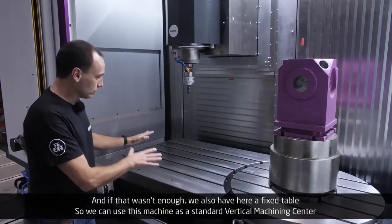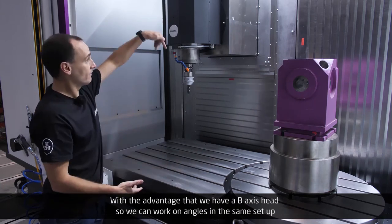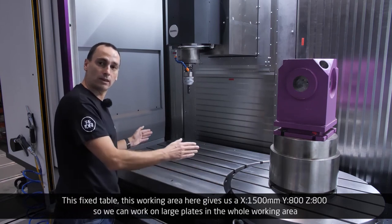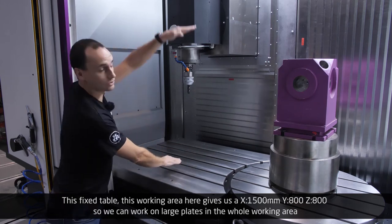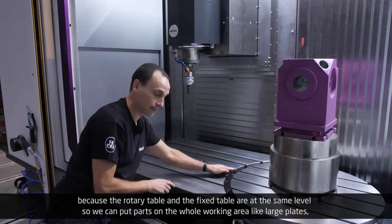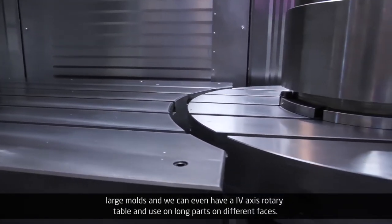And if that wasn't enough, we also have a fixed table here, so we can use this machine as a standard vertical machining center, with the advantage that we have a B-axis head so we can work on angles in the same setup. This working area gives us an X-axis of 1,500 mm, a Y-axis of 800 mm, and a vertical Z-axis of 800 mm. We can work on large plates in the whole working area, because the rotary table and the fixed table are at the same level. We can put parts across the whole working area — like large plates, large molds — and we can even have a 4-axis rotary table and use long parts on different faces.